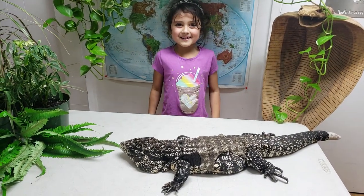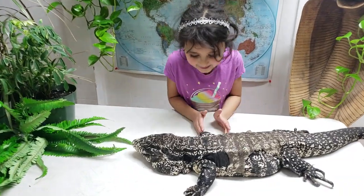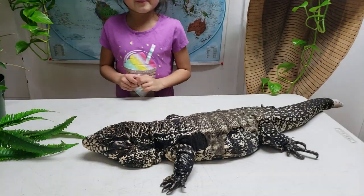Hi everyone, it's Tim here with your one minute wild education. Tim here with this black and white tiger — super cool. He has a little injury on his leg, but he'll be okay, he'll get better.